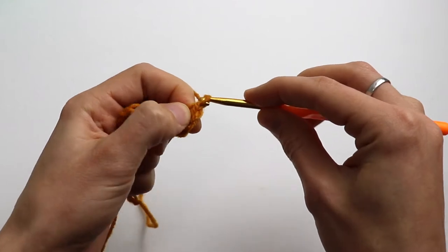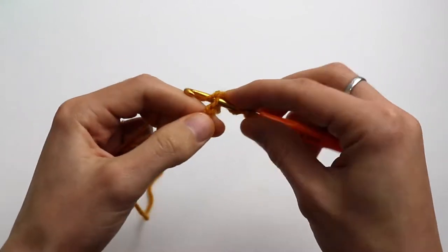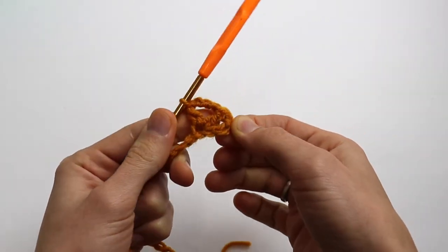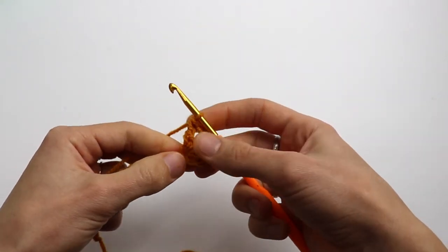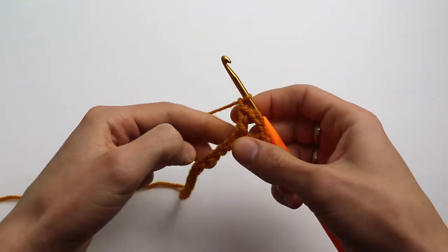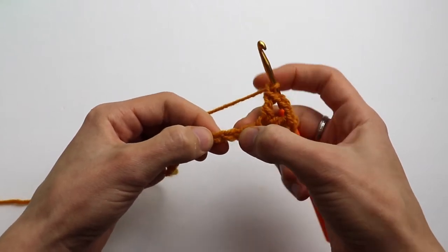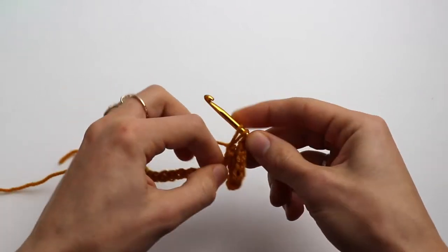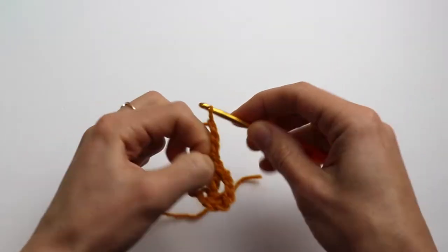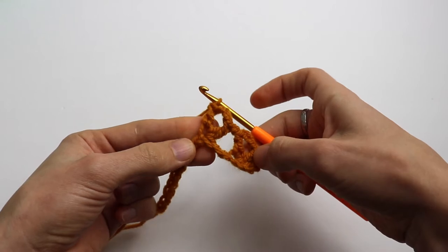Like this. Now chain three — one, two, three — and one more double crochet into the same loop. Like this.